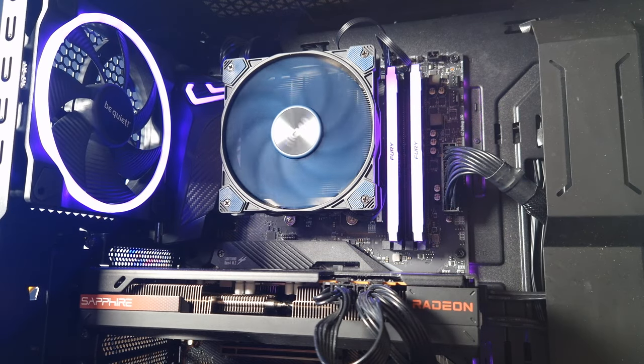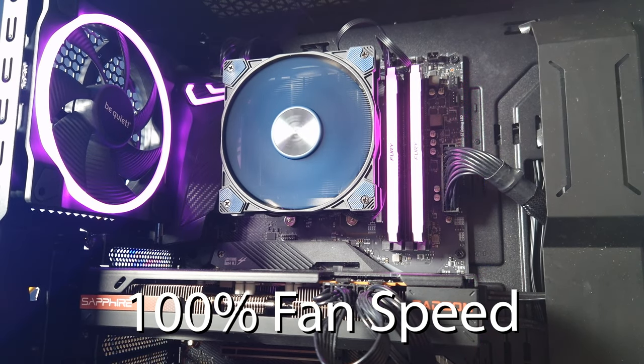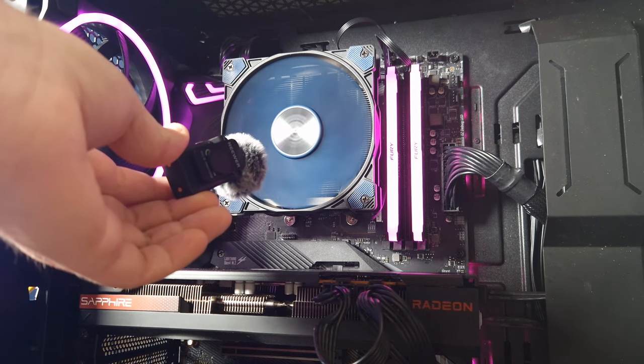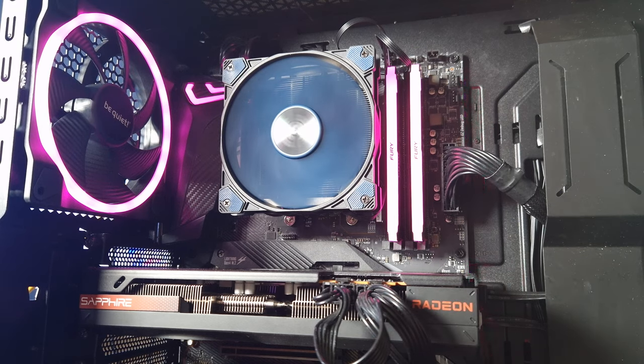As you can hear, it's barely even noticeable at 50% fan speed. This is 100% fan speed — yeah, it's noticeable but it's not very loud.